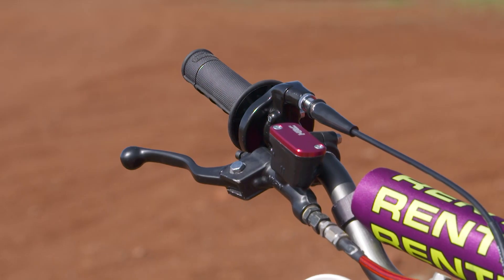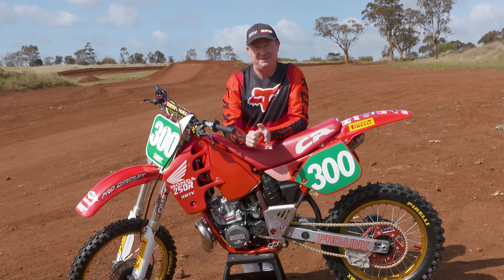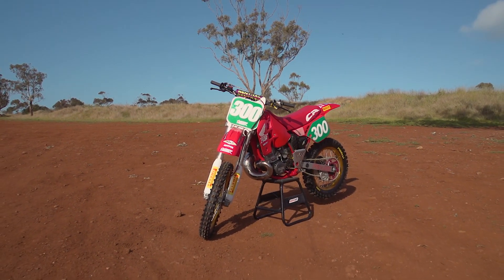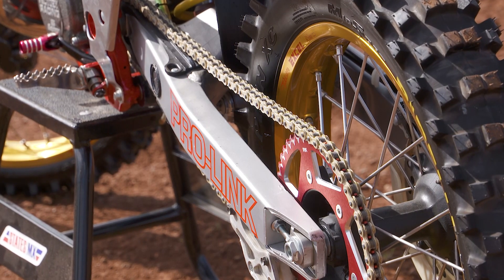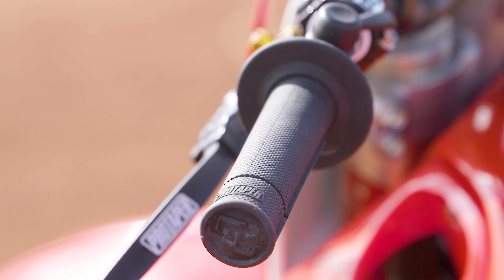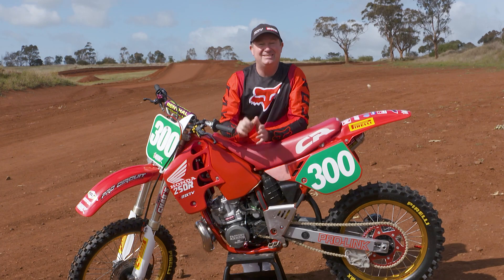I put some new Pirelli mid-soft tires on it — I really love these tires, I put them on every bike in any conditions, they're the tires I go for all the time. I put a new chain and sprocket kit on — RK came out with a race kit so I just chucked one of those on, and I was surprised you could still get one for the '89 CR 250. The grips had been a little bit weathered so I put a new set of grips on.